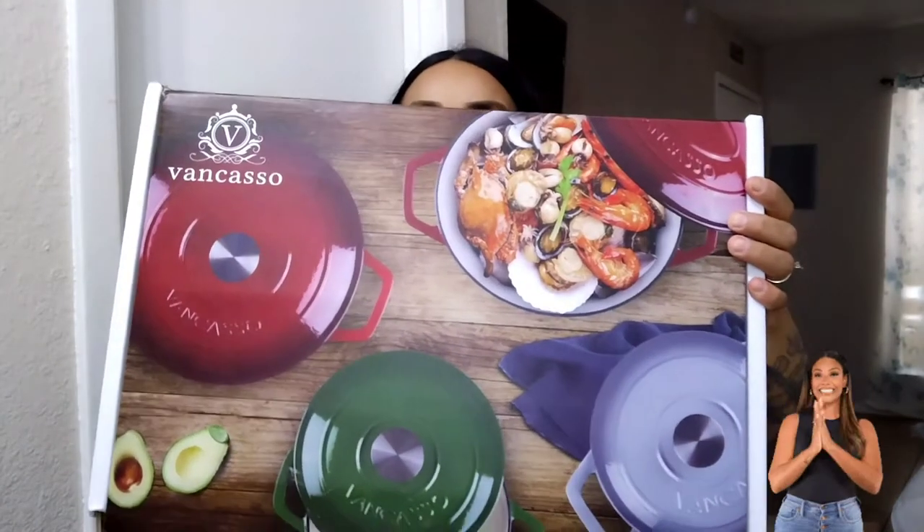This is super, super heavy, but let me show you guys what they sent over. You guys are going to love it — I am so obsessed. It is in this big box here. Are you guys ready to see this? Let me show you guys. It is super heavy and let me show you guys why. This is what they sent over.